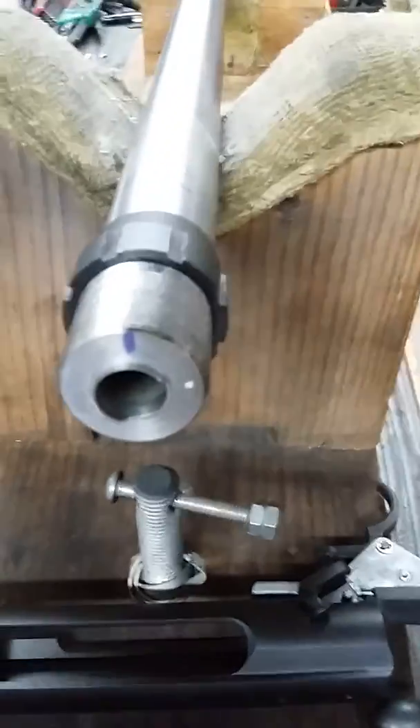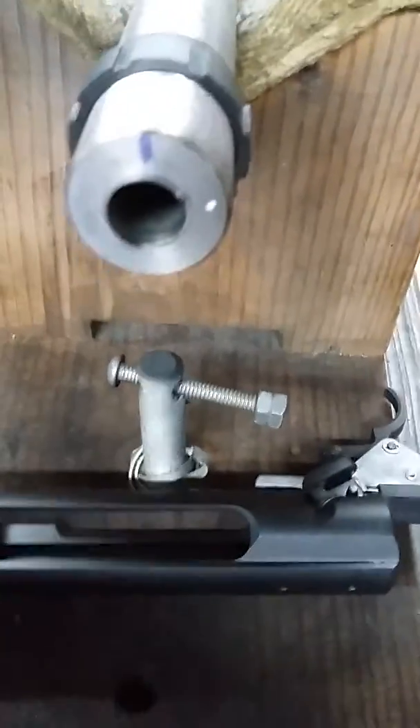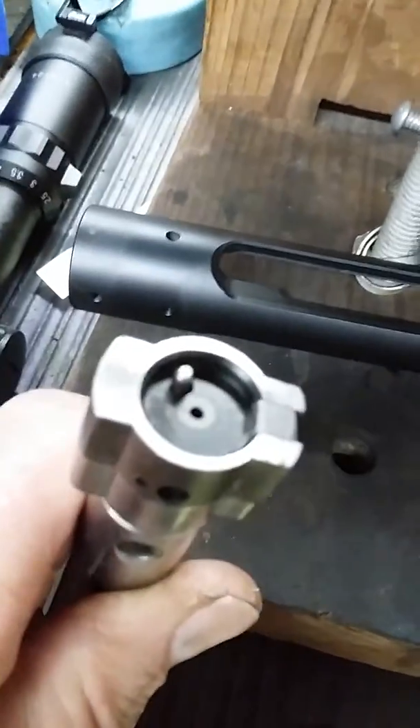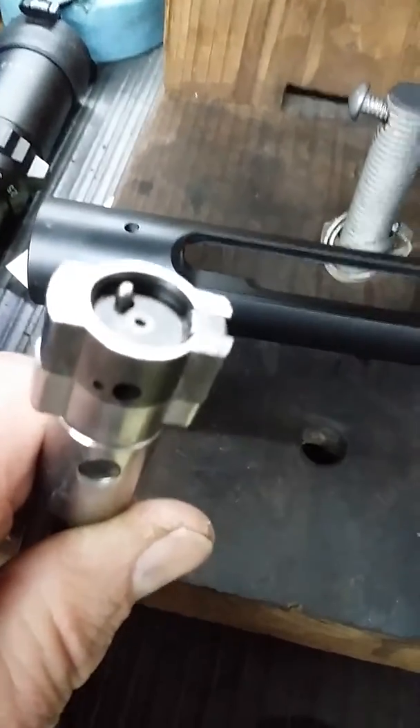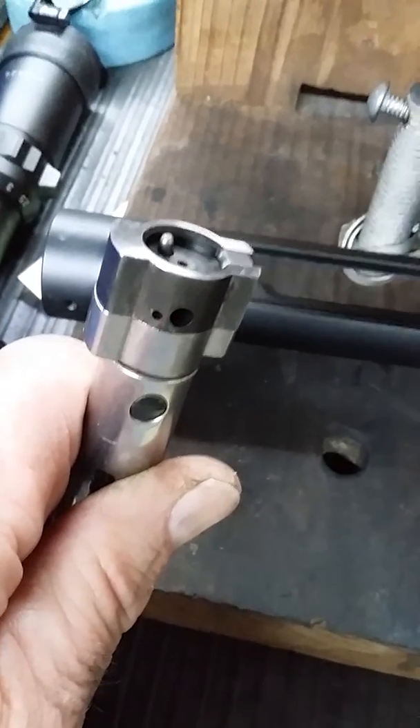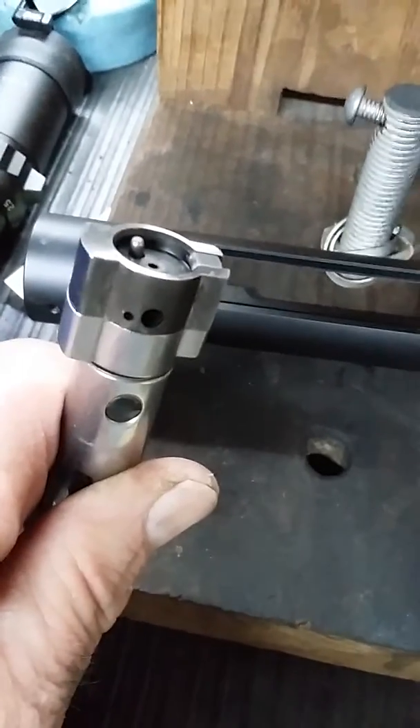Pacific Tool and Gauge is now making a bolt head for this application, so I ordered this from PT&G. It is a Savage bolt head made specifically for the .460 Smith & Wesson cartridge.